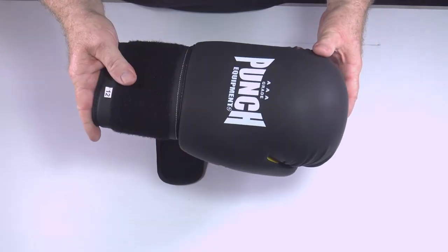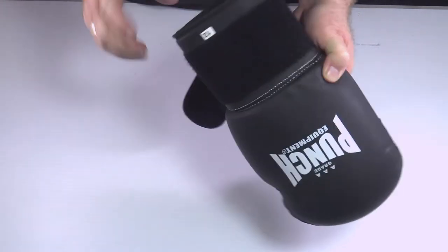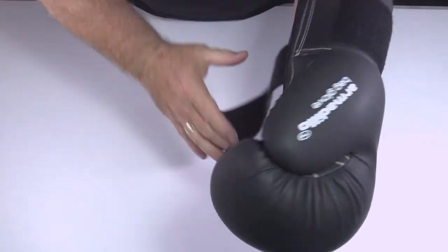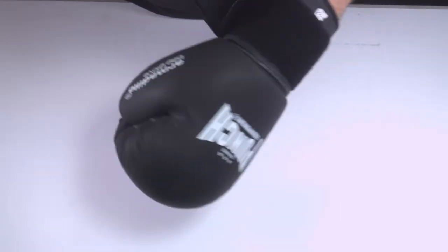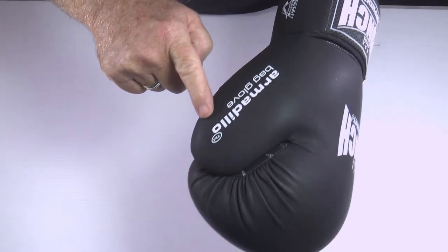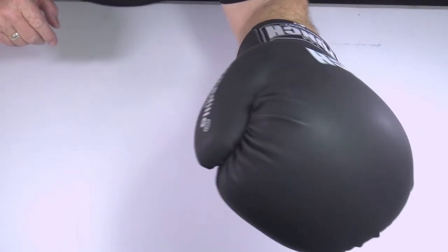It comes in one size and one color. When you put this on — going straight in with my thumb — no matter if I've never been trained, I make a correct fist straight away. My thumb is now sitting completely on the glove and fully protected. You can see it sitting in there behind the hand.